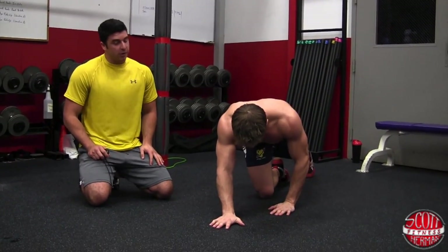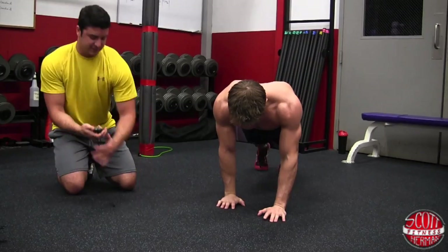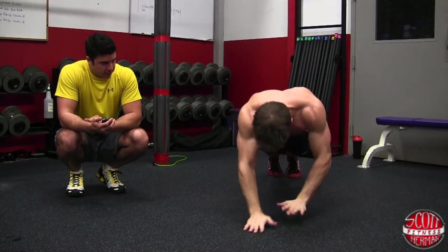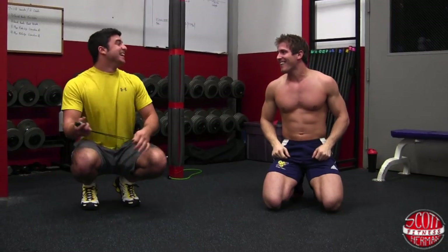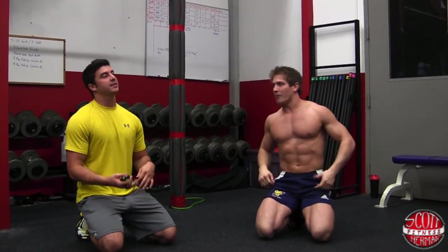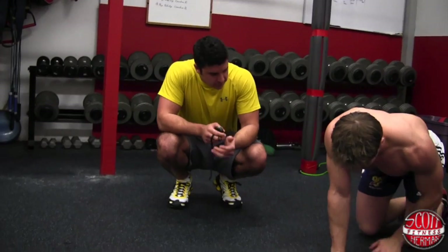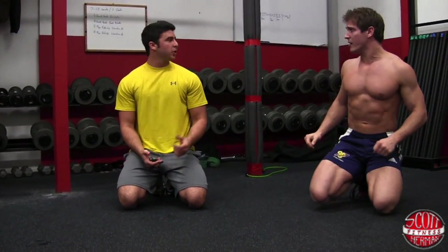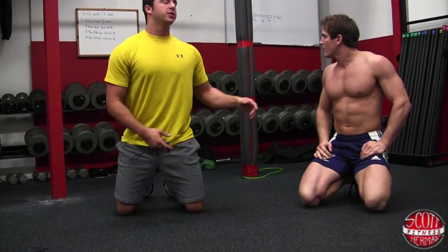Now going back and forth — you're always crossing. Scott performs the back-and-forth exercise for ten seconds and gets 18. That one's way tougher. It's because your muscles are getting a little tired, and his shoulders aren't used to that motion. It's definitely going to build up some shoulder strength and stability. Start off slow, get the feel for the exercise, and then jump into doing it as fast as you can.